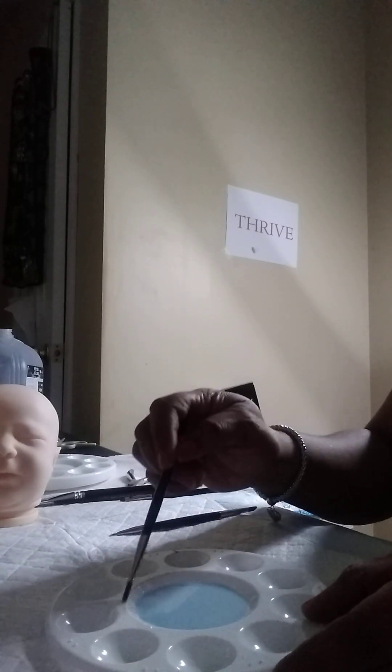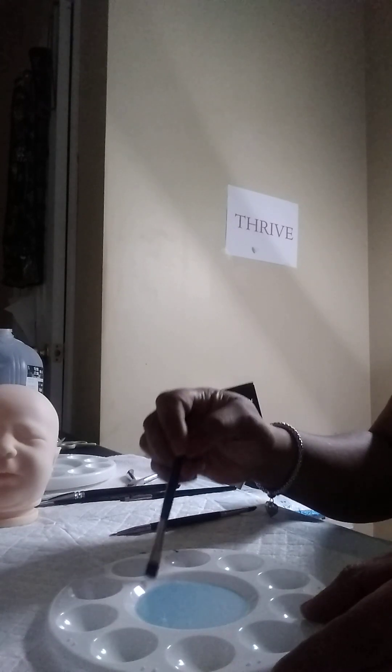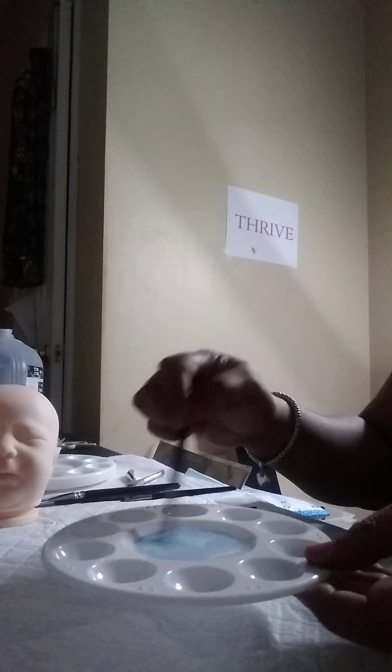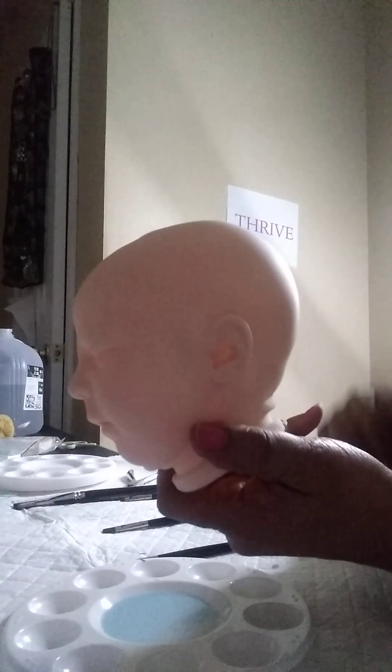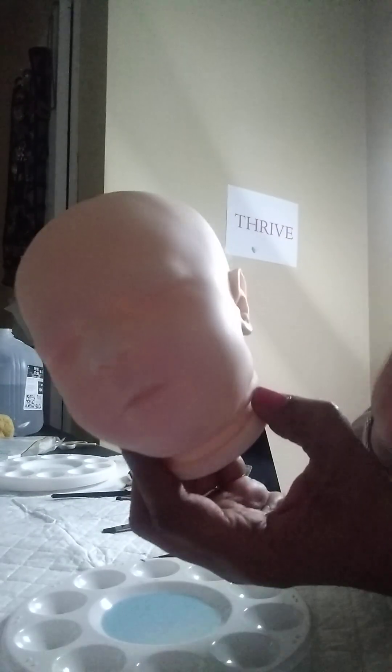We know that this blue stains very easily — it's nice and transparent. I always start with the head because I learned over time that when I do the limbs first, by the time I get to the head my paint is about gone. But if I start with the head first and then do the limbs, it usually comes out okay — I usually have plenty left and I don't feel like I'm running out.